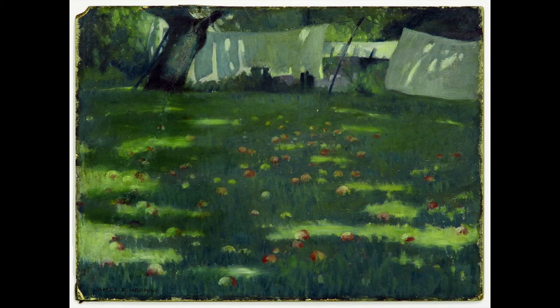As your gaze moves to another part of the work, observe the colors and the textures. There may be other thoughts crowding for attention — just let them pass you by. Your breathing is easy and gentle and your body is calm.